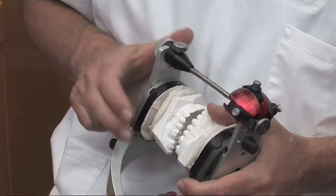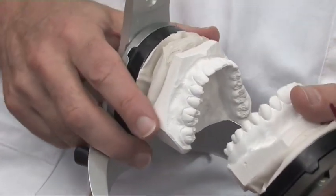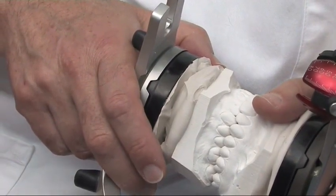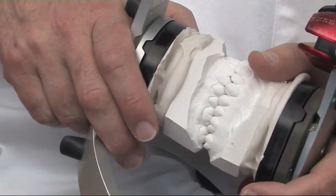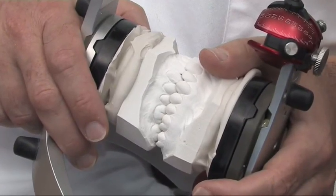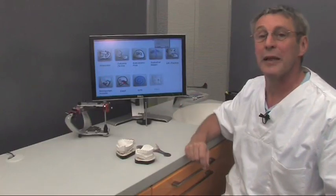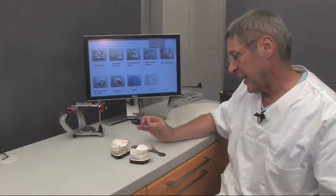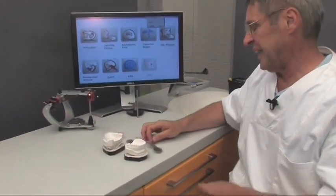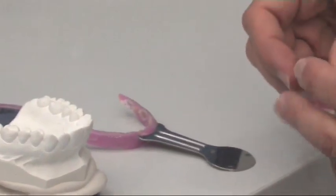After programming the articulator, the incisal pin can be removed and we can close the models very carefully. Then we can see if this patient's models are identical in the habitual and centric positions, or if a discrepancy exists. To make the work for the dentist and patient easier and reduce treatment time, it makes sense to have the individualized para-occlusal spoon and the production of the inclined registration made in advance in the laboratory.